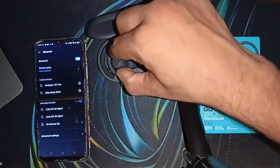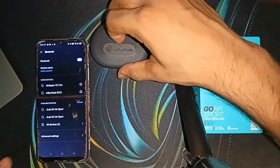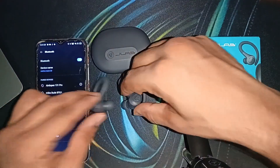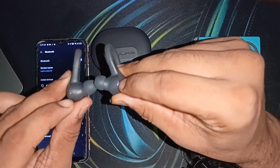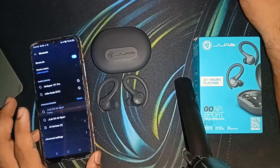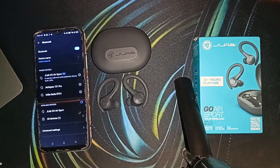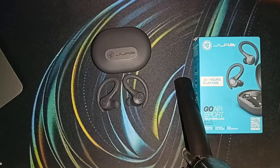After unpairing, place the earbuds in the case and close the lid. Then open the case again and take the earbuds out — they should now be in pairing mode and ready to connect. You will see both earbuds are working correctly with the lights blinking. Select JLab Go Air Sports, click on it, confirm the pair request, and they will be successfully connected.